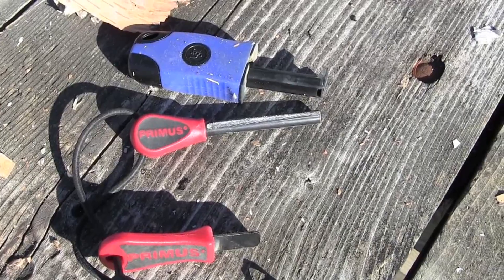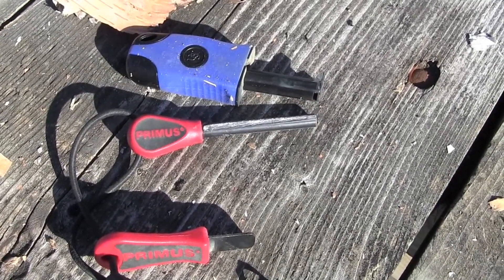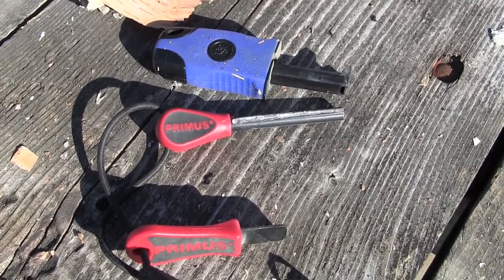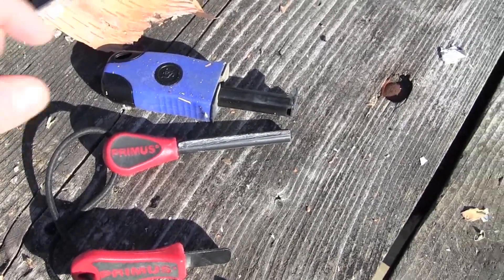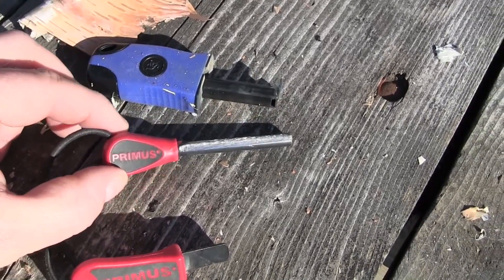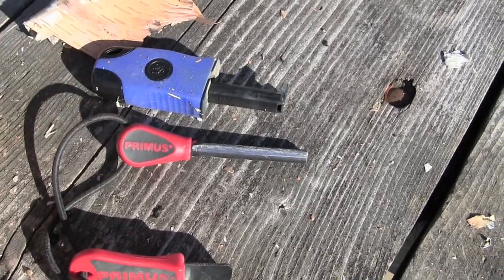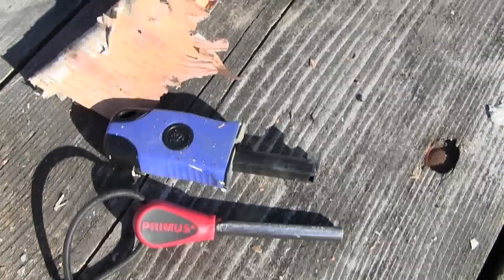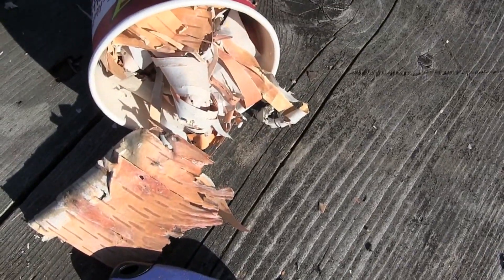In this video we will do a quick compare review between two fire steels, otherwise known as fire rods, ferro rods, fire igniters — they go under a bunch of different names. We will have the Sparky fire starter and also the Primus fire igniter. Normally we would use a little bit of fire starter to help do the job, but today we are just going to try with a little bit of birch bark.